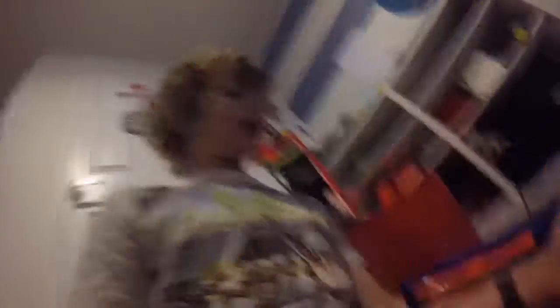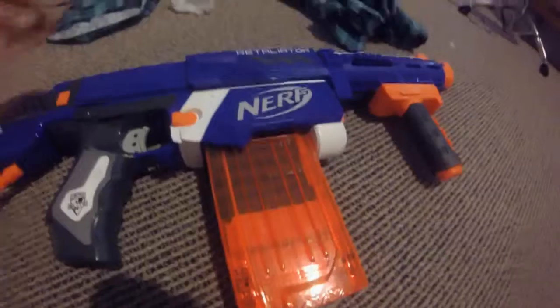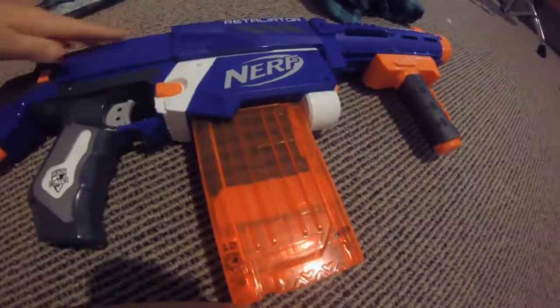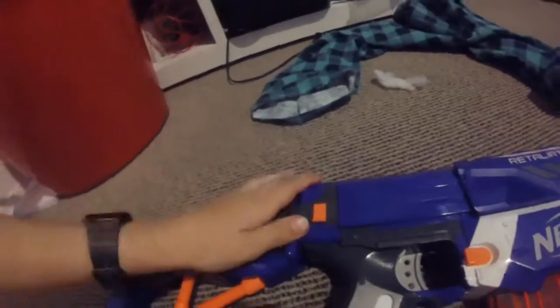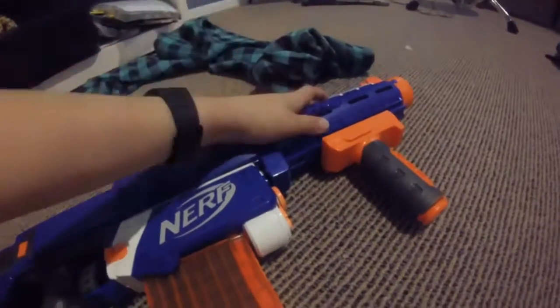So, this is the Retaliator. It's got a priming handle here, just like the Recon, and it's got a stock here, a barrel extension here, and a handle. And it comes with a 12-dart clip, which is pretty helpful.